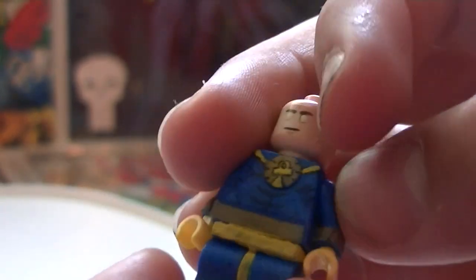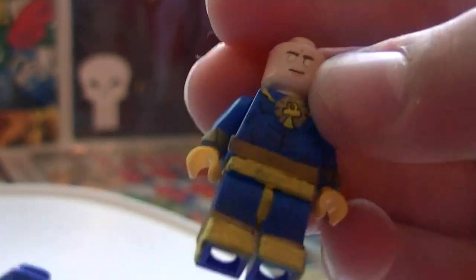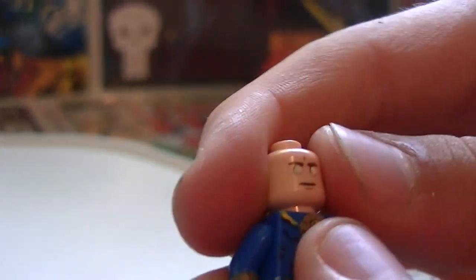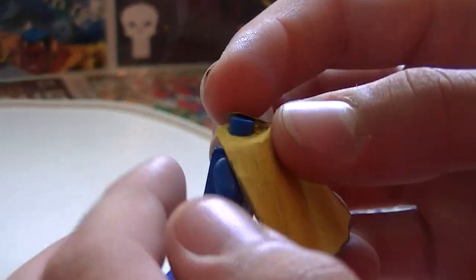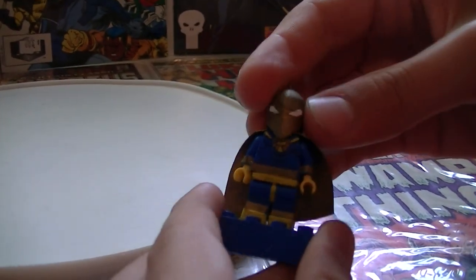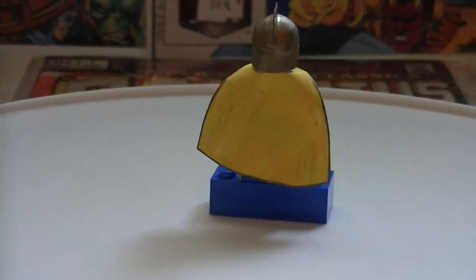These gold parts on his arms are glued index cards painted gold. His amulet is a gold index card. His boots — the gold on top and the yellow — are index cards. His belt, the gold belt, is an index card. His cape — guess what — it's an index card. The whole back is gold and the other half is yellow. It just fits like that and boom. He is Doctor Fate, and he's in Injustice 2 but not Injustice 1.